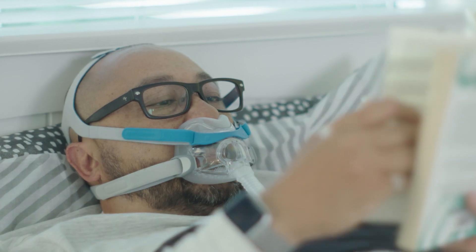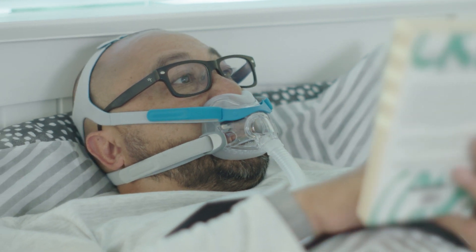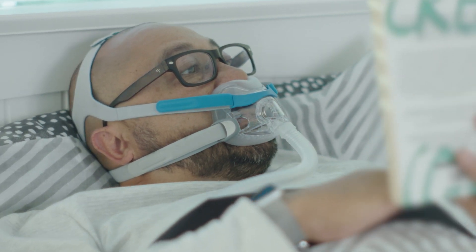It also opens up the field of view. You haven't got anything encroaching on your vision, and it allows you to wear glasses while wearing the mask.